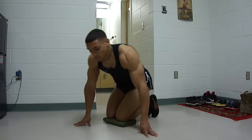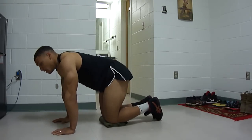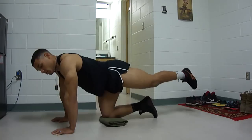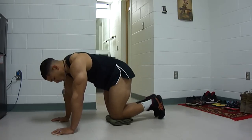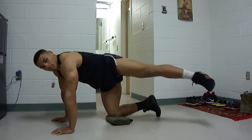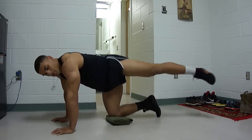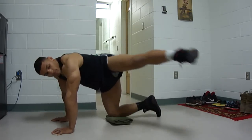Next exercise is going to be leg swings. Get down to your position. You're going to start straight back, parallel with the leg. When the leg is behind you, the toe is pointing down — arms still locked out. When you bring it to the side, the toe is going to be facing forward — arms still locked. One, two, three, four, five, six, seven, eight, nine, ten.